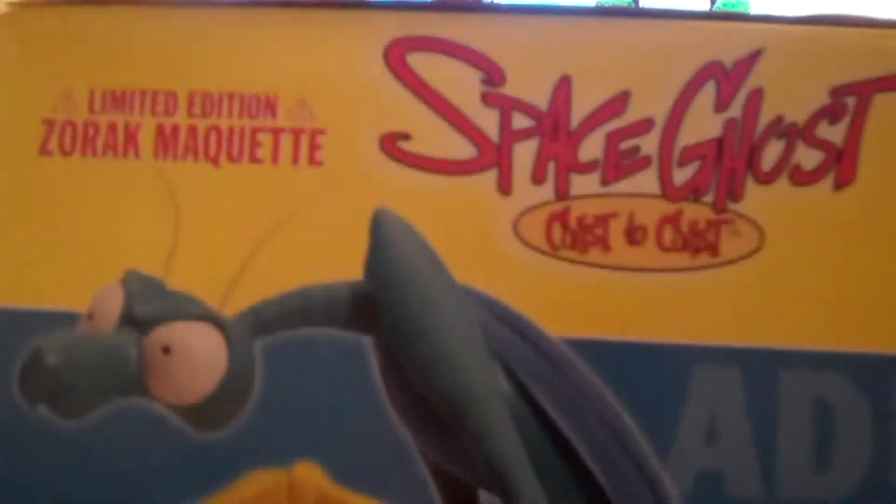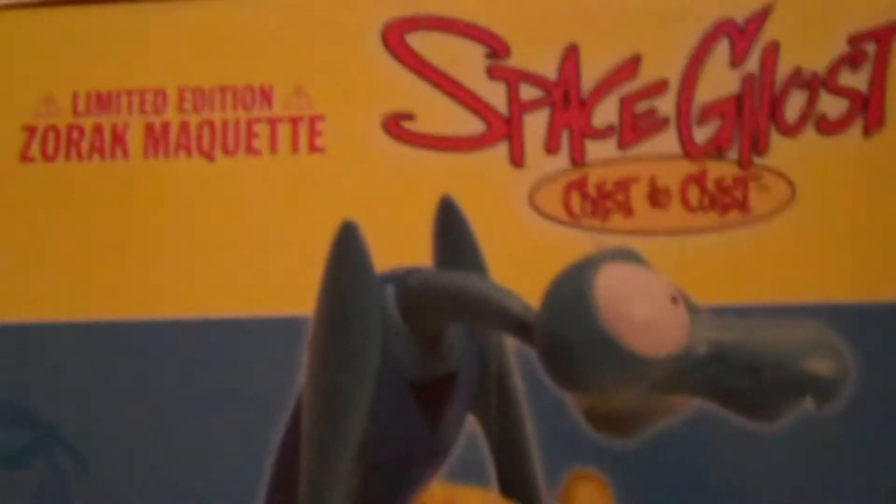These ones, of course, were a limited edition out of 2,500. You can see all the art on the side — there's this little piano from the show. It's a little bit about Zorak, and this is number 169 out of 2,500. There's a little Zorak and Brack art on the side. There's the other view — you can see 'Space Ghost Coast to Coast' right there.